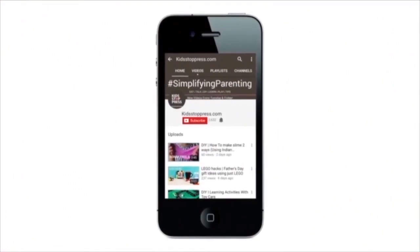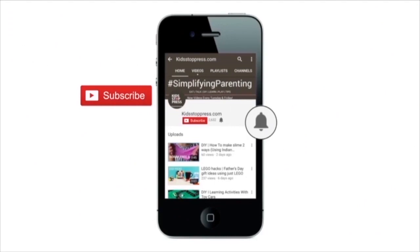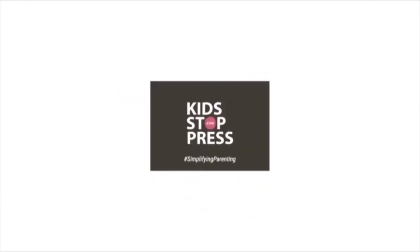For more recipes, conversations, and DIYs for kids, don't forget to subscribe to our channel and hit the bell icon so you never miss a video from kidstoppress.com.